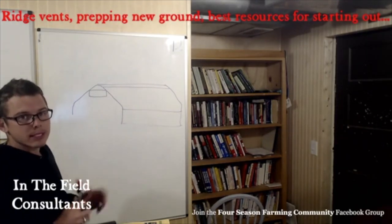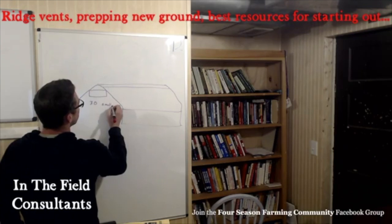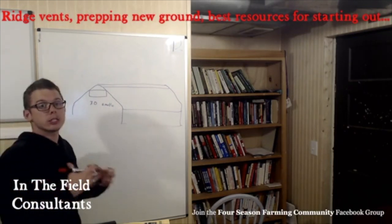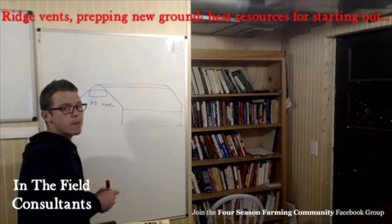I don't see ridge vents as necessary for houses that are 30 feet and smaller. It's a lot of expense, there's a lot of steel up there, and it just doesn't seem to make a lot of sense. They don't seal very well during the wintertime, so there are a number of reasons not to do them.